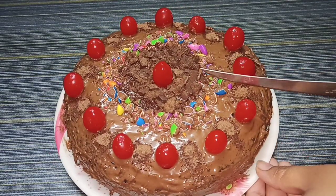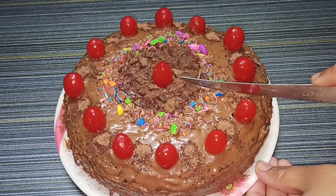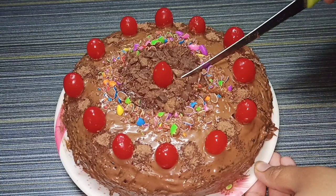I will make it soft, spongy and fluffy. In this Christmas season, we will prepare cakes. If you want to prepare it like a bakery, follow along.